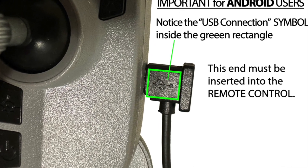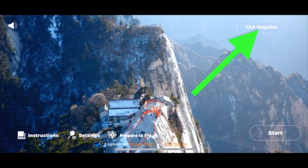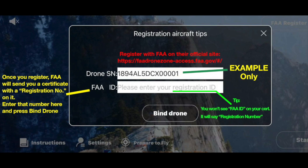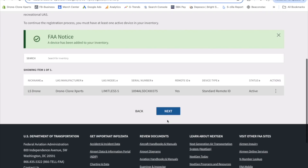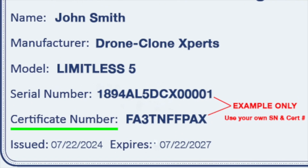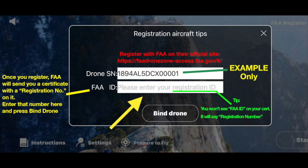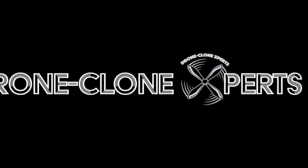Now that you're connected, press the FAA Register button — this is your unique serial number. Go back to the FAA website and insert your serial number, then press Add Device. The final step is paying the registration fee, which is only $5 and covers all your drones for three years. Once you pay, they'll email you a certificate of registration. Take note of the certificate number, because you have to enter that in the Limitless 5 app in the empty space provided. Then press Bind Drone and you're good to go. If you have any questions, please contact us at admin@dronecloneexperts.com. Now go ahead and enjoy your experience of the world from above with Limitless 5.